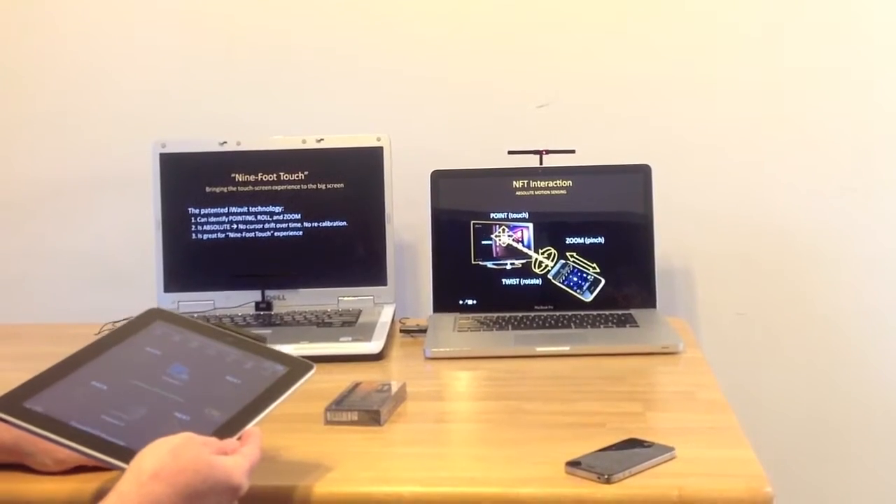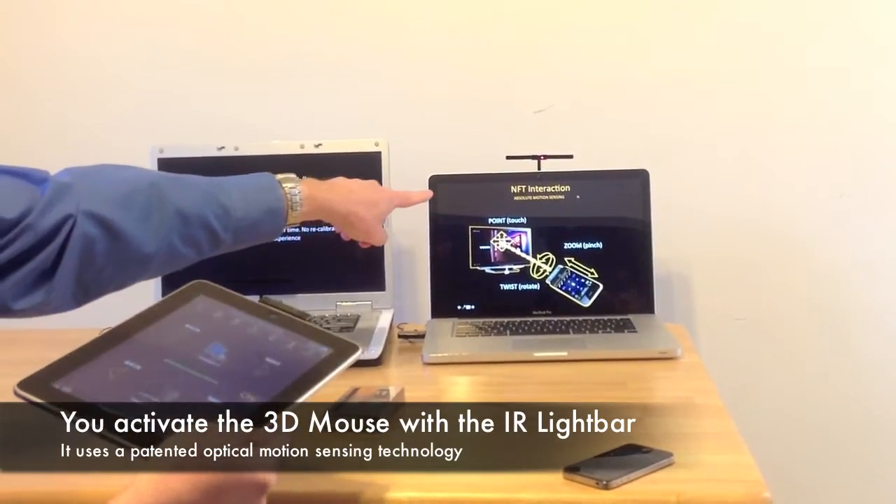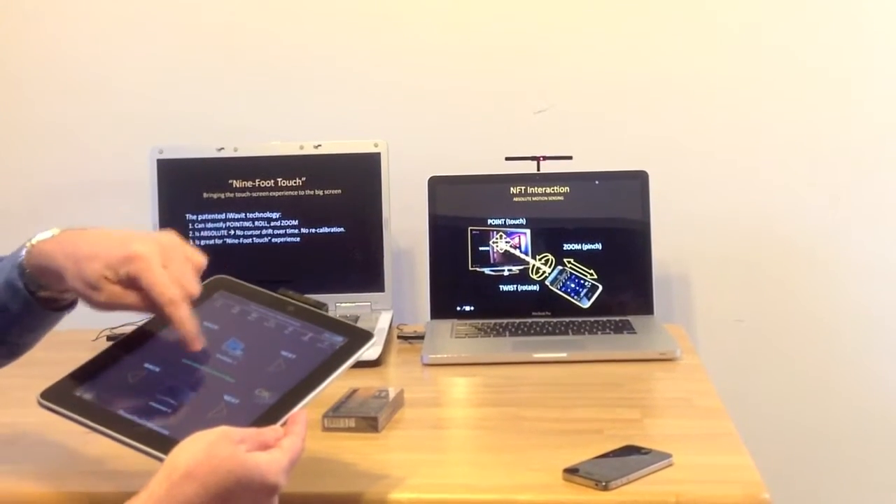So where you point is where the cursor goes. In this case, we're controlling this screen over here. And then if we switch to this computer...